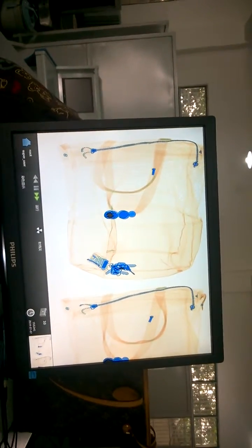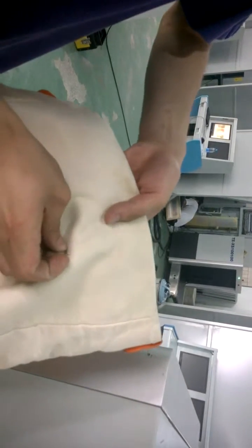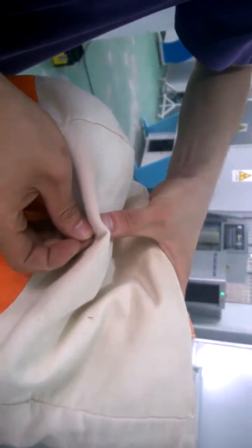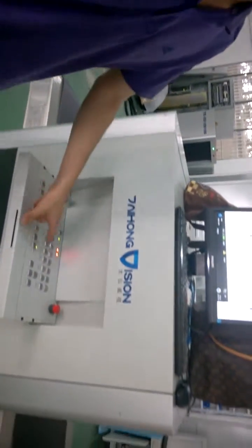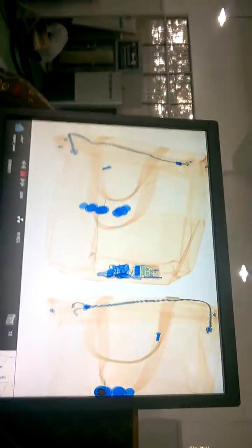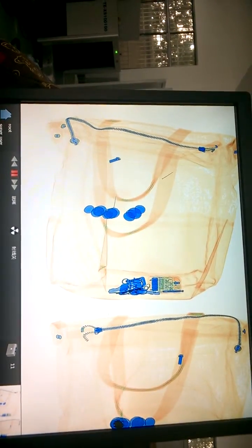Now we put a needle into the bag — it's a very small needle. Then we run the machine. As you can see, the needle can be clearly shown in the image.